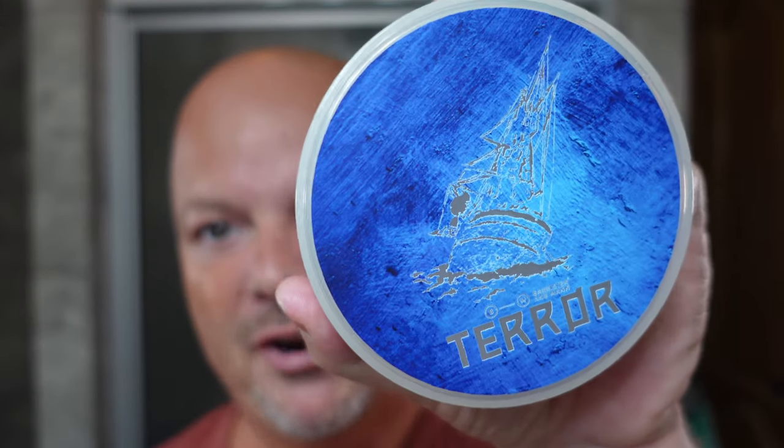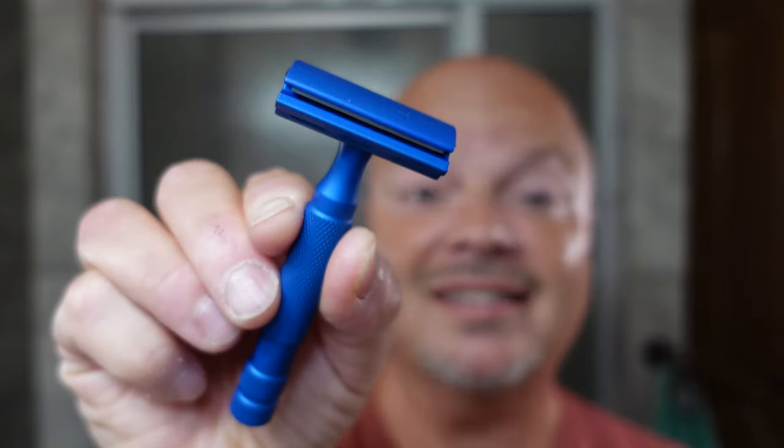In this video, we're going to be using Barrister and Mann Terror and the Rockwell 6S Razor. Stay tuned. Hey there, folks, and welcome back for another video. I'm your host, CDB, and thanks so much for joining me today. I really appreciate it.